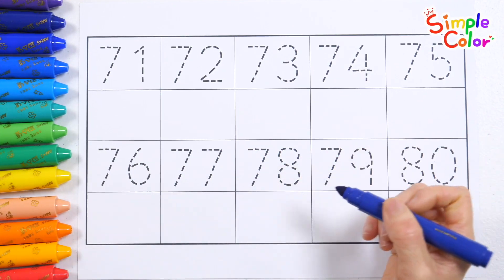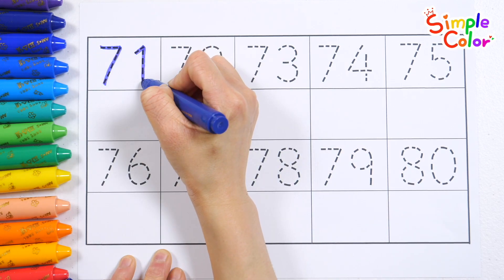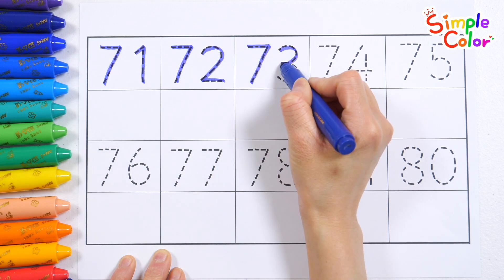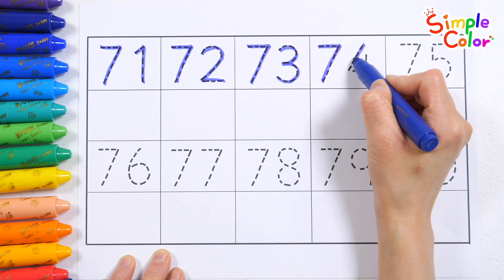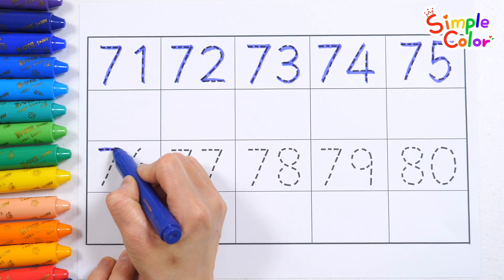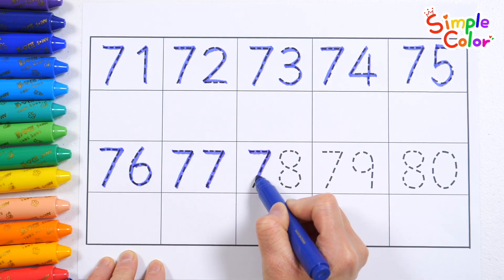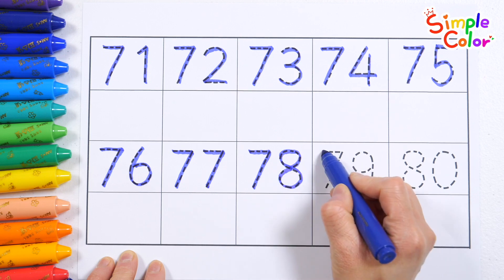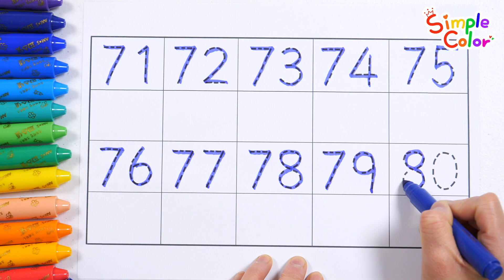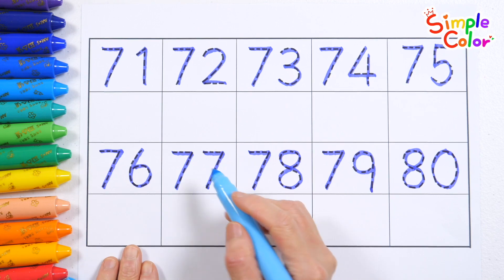Let's write the numbers from 71 to 80 and read them. 71, 72, 73, 74, 75, 76, 77, 78, 79, 80. Let's write the numbers at the bottom again with a light blue pen.